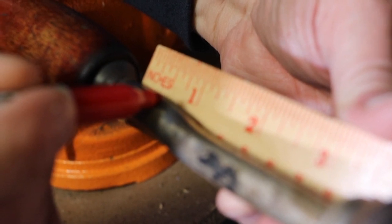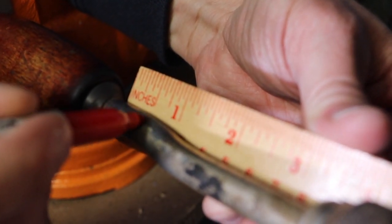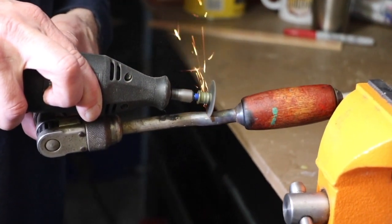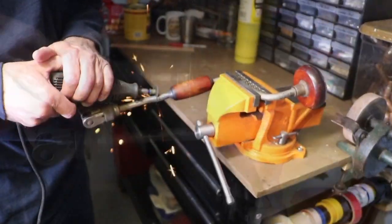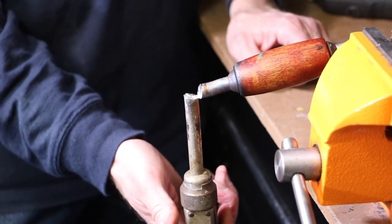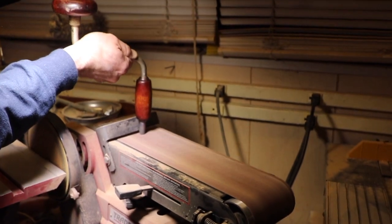Since I'll be mounting this on a three-quarter inch thick piece of wood, I'm making a mark three-quarters of an inch from the end. I should have bought a metal cutting diamond blade for my angle grinder to get a nice straight cut, but since I didn't have one, I'm using a metal cutoff wheel on my Dremel tool. I couldn't get a straight cut, so I used my belt sander to make it smooth.